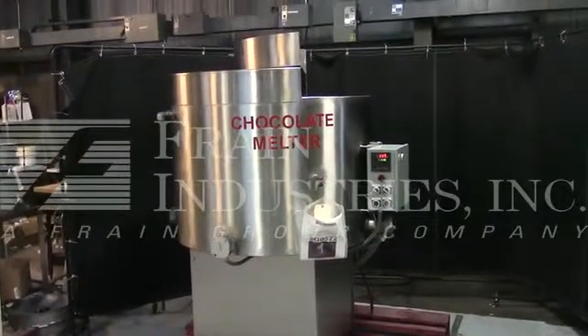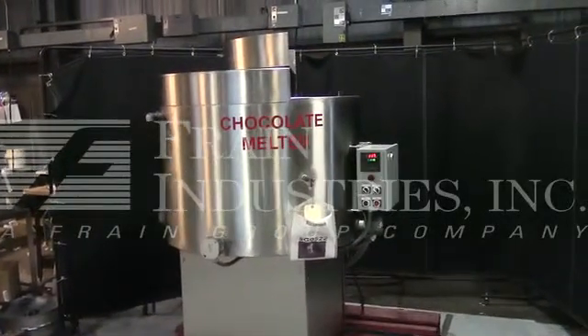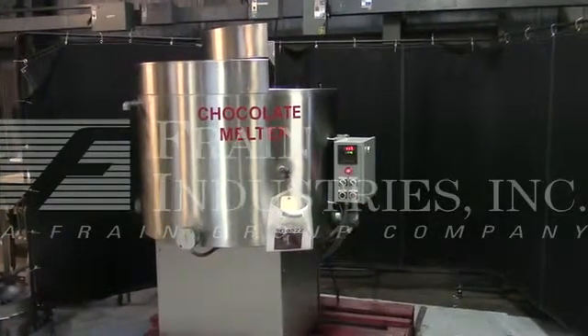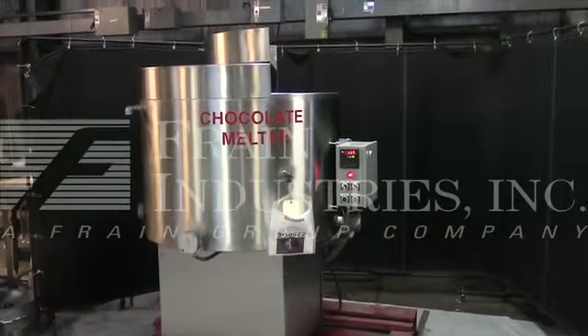Hi, we are the Frame Group service technicians who serviced your stainless steel jacketed chocolate melter. Before powering up the machine, it is recommended that you read the manual in its entirety, manually placed with the machine when it ships.